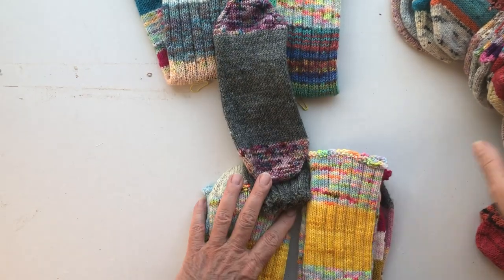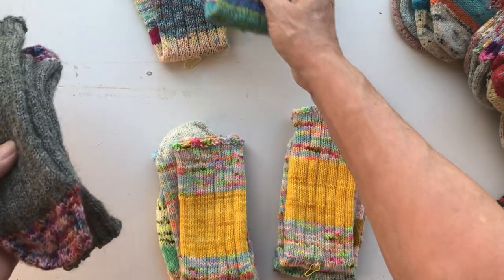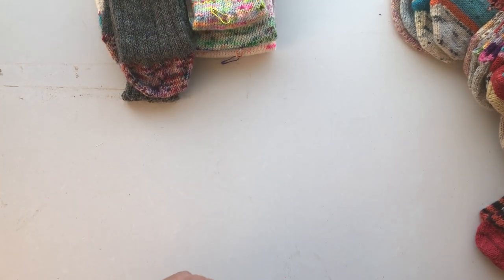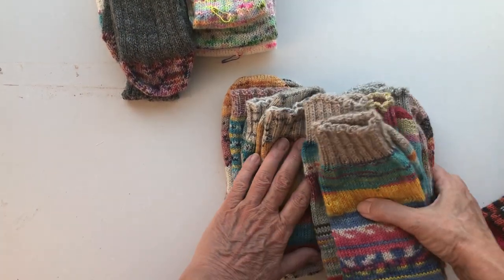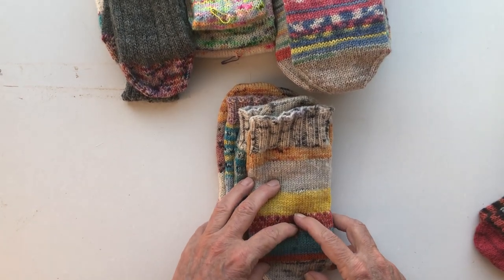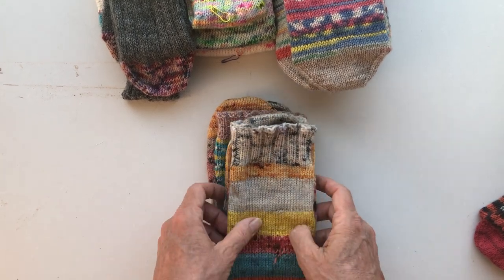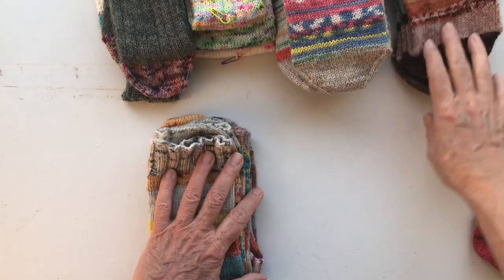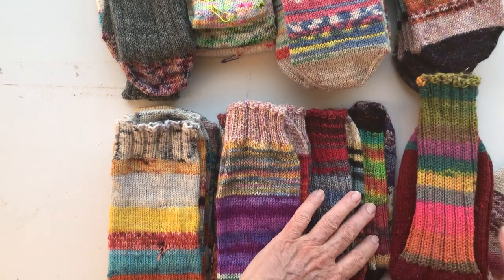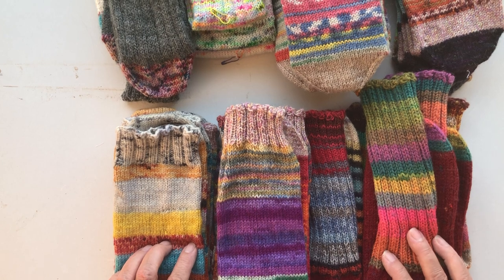So these are my socks. I hope I can give you some inspiration to knit your own. We have a group on Facebook called the Scrappy Sock Knitters and we are almost at two thousand three hundred members from all over the world — it's amazing what people bring to the group. If you'd like to join, please do. Bye bye!